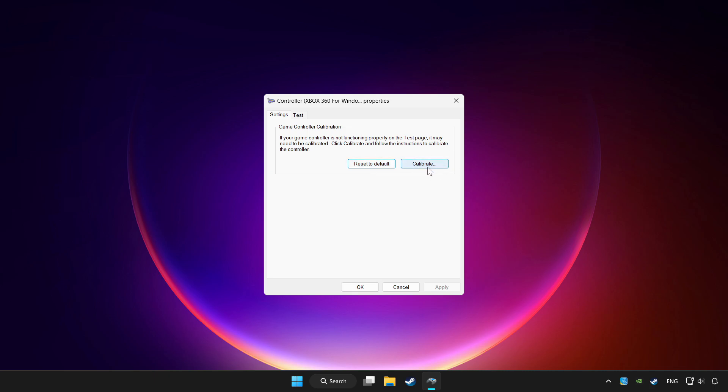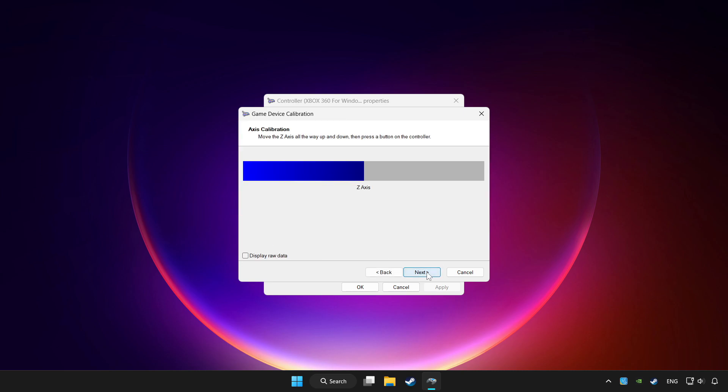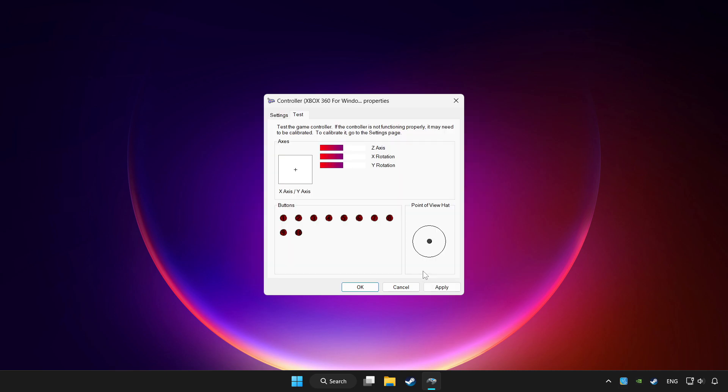Click Calibrate and complete the calibration process. Then click Apply and OK.